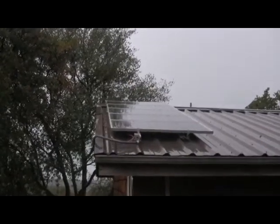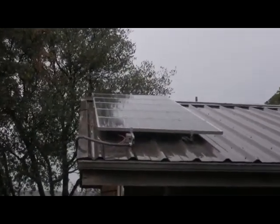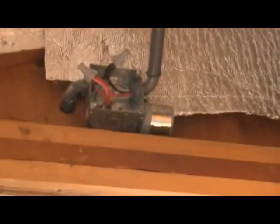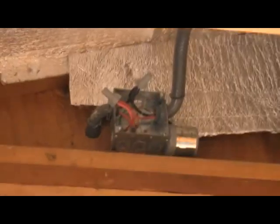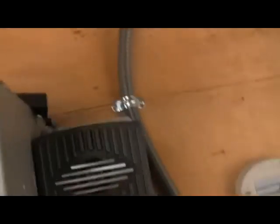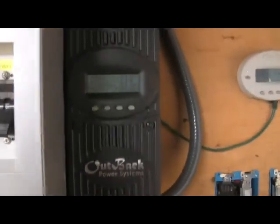These are five Kyocera KC 130 solar panels that are all wired in series to produce about 95 to 100 volts DC coming into these wires, which then come into the building at a junction box. You'll also see that gray cylinder-looking object which is a lightning arrester, so that in the event of a lightning strike on the panels or on the roof it would clamp that voltage and prevent it from continuing downstream all the way into the charge controller.